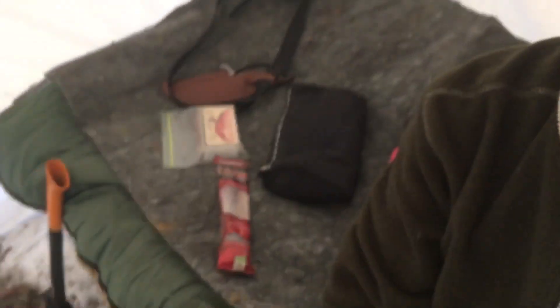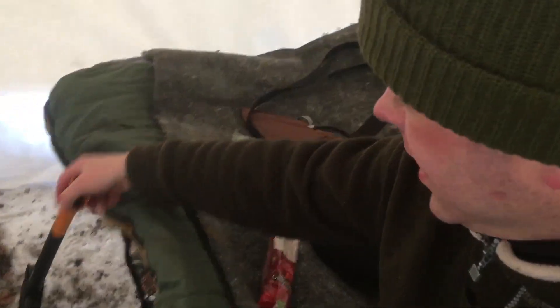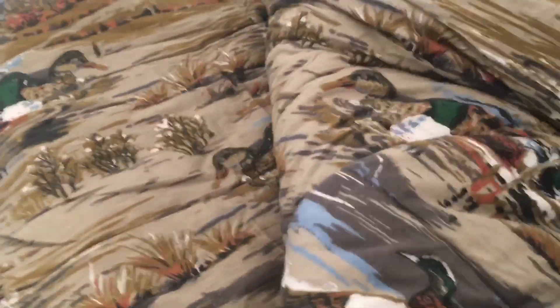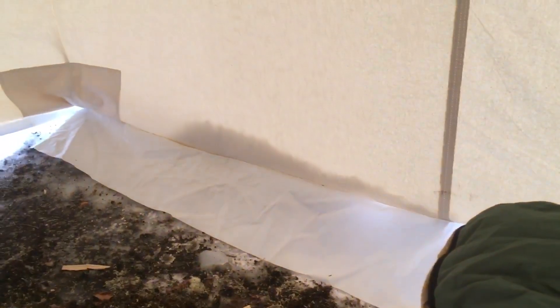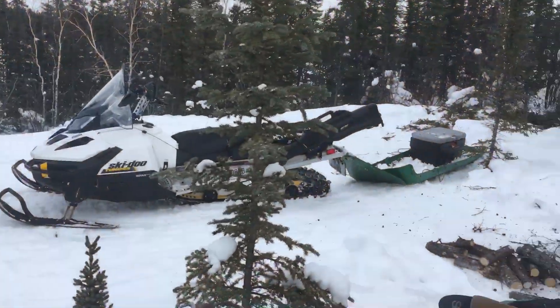Here's my bed — my nice new cot that I just bought. I've got my Ducks Unlimited bag, which makes me feel like a kid with Spider-Man blankets. Got a wool blanket on top just to protect it while I'm sitting around. I don't have a lot of storage room yet, so I'll definitely have to invest in some shelving — maybe over here to pile stuff up, or a table on that side.